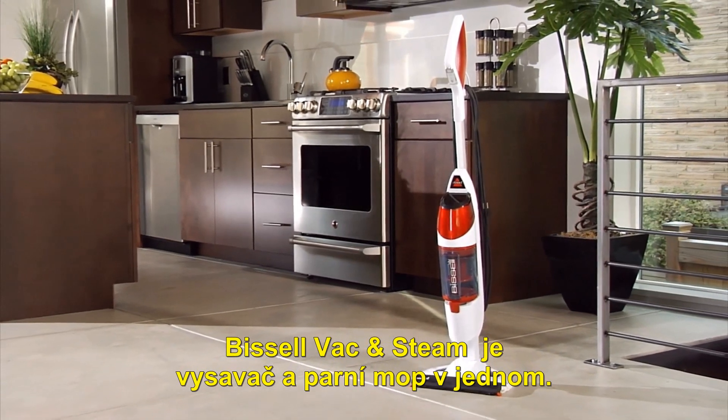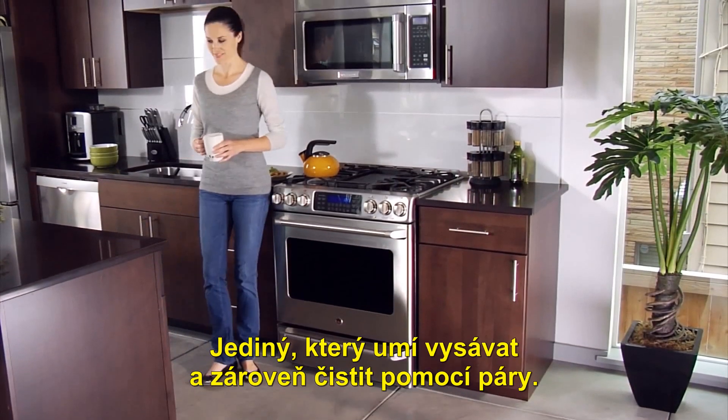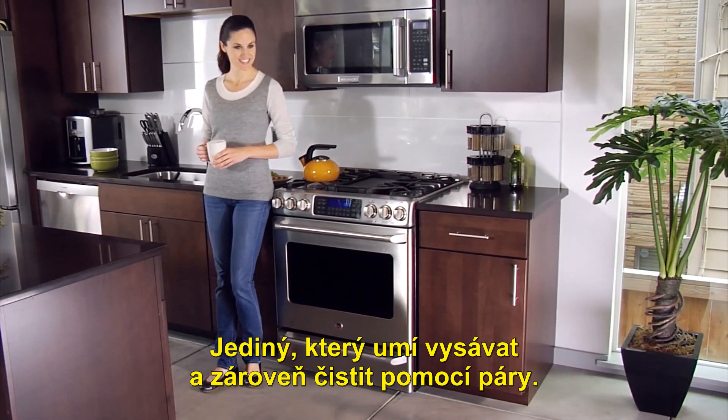The Bissell Vac & Steam All-in-One Vacuum & Steam Mop — the only one to vacuum and steam at the same time.